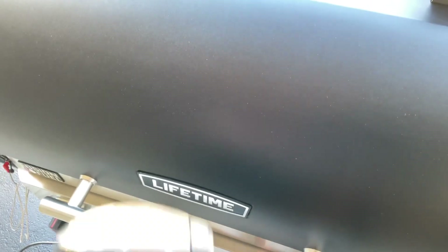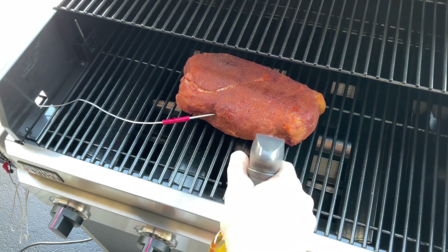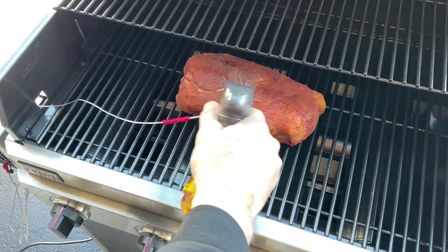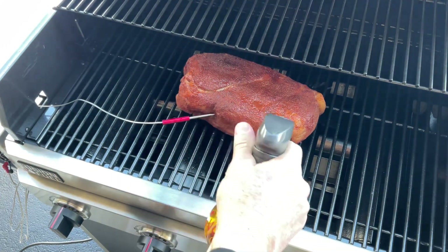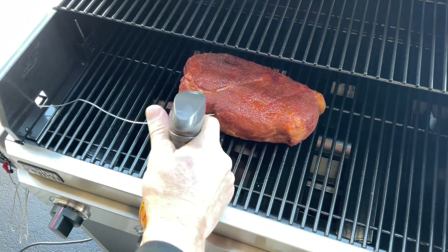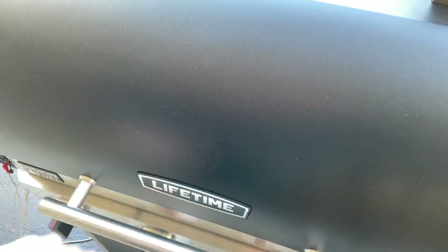I'm spraying with a little bit of apple juice to get some color on there. The sugar in the apple juice will help make a nice bark — and bark is what we want. So far, so good with the Lifetime.